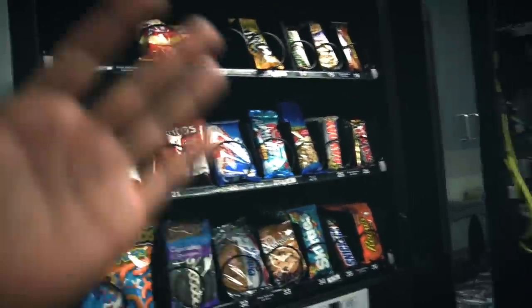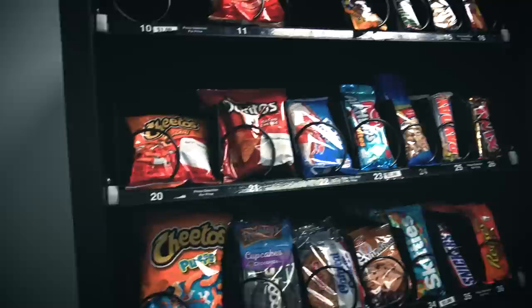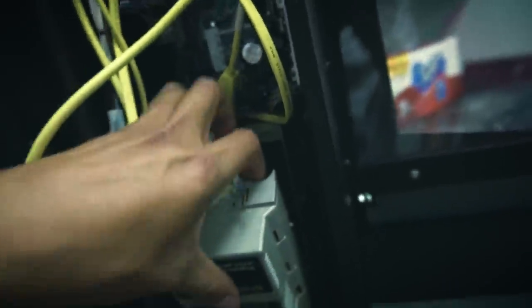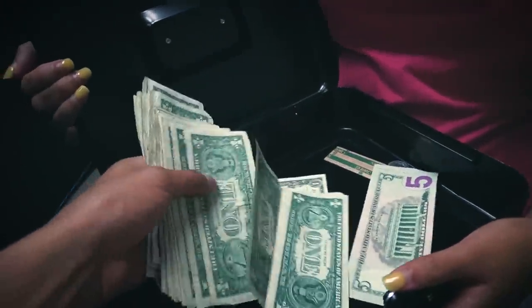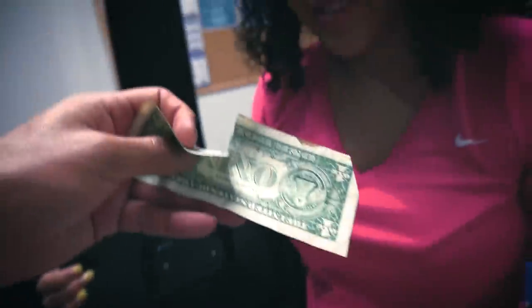All right, we got the machine filled up. This time we put in some new things — oatmeal cream pies and Paydays. Everything else isn't really selling well. Last time we came, they asked us to bring Mountain Dew, so we did, and we also added some Whos. Opening up the bill acceptor — it doesn't look too bad! There's one five, another five — only two fives total. One bill is halfway ripped, but the machine took it. Now let's take the quarters out.